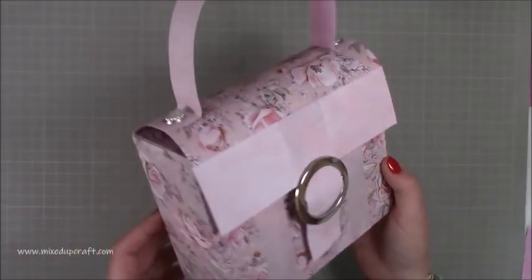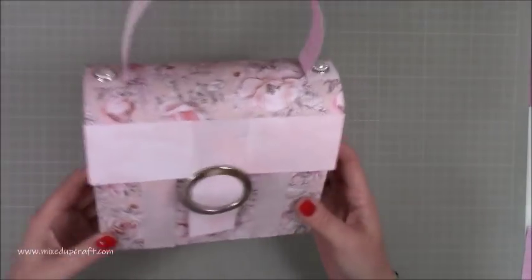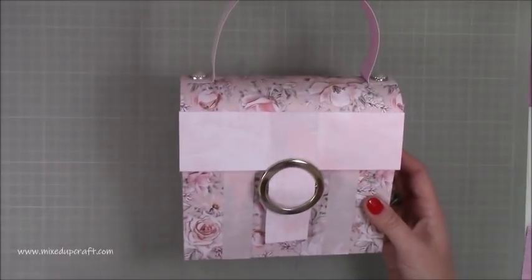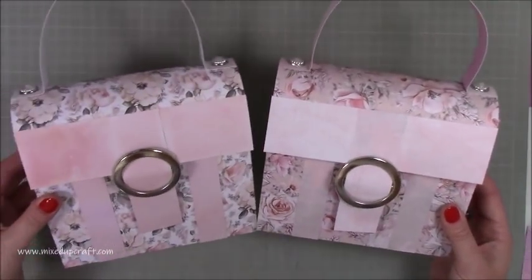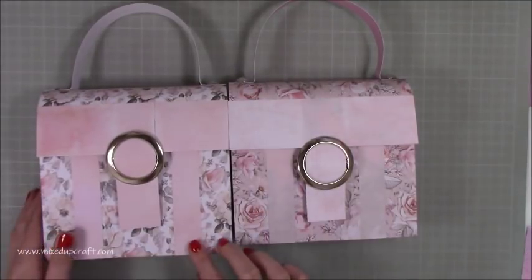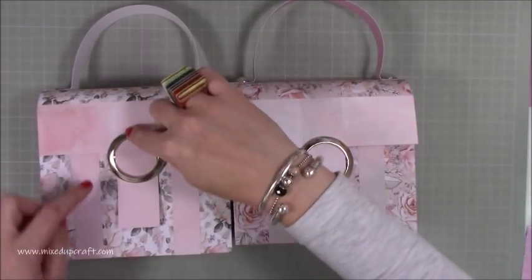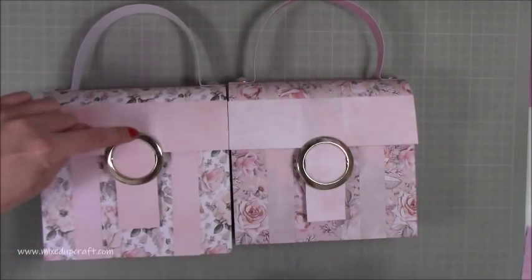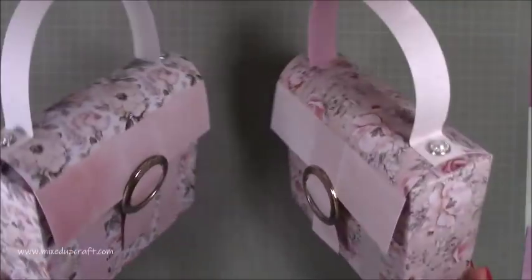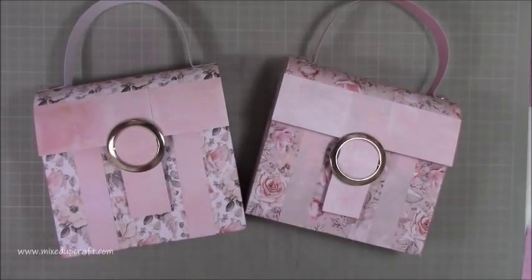There you have it — I think it's adorable, a really cute box-and-bag combination with a sweet look. Bringing in the other one too — they've turned out really well. Hope you've enjoyed it; if you have please give me a thumbs up and subscribe to my channel so you get to see more. Thanks for watching!